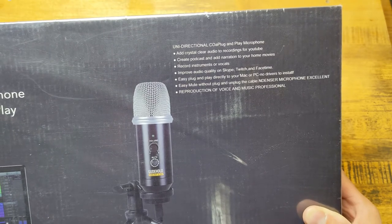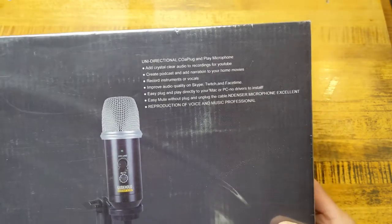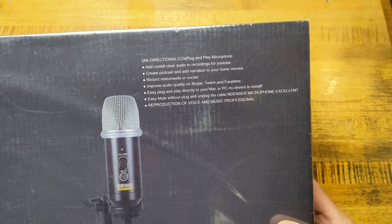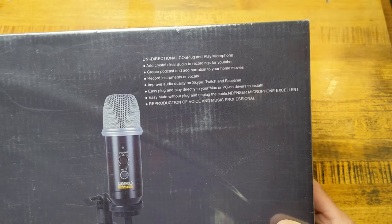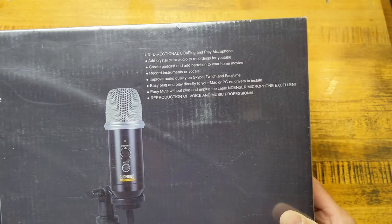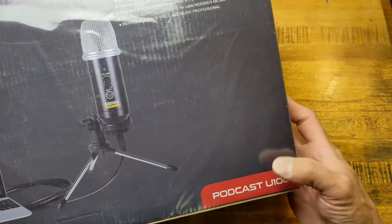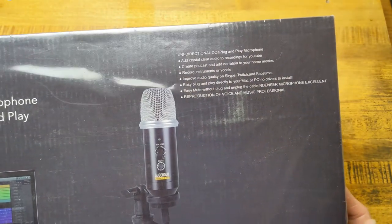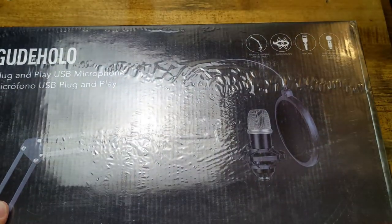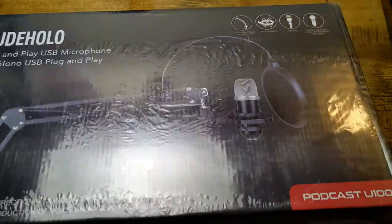It adds crystal clear audio to recording for YouTube, creating podcasts, adding narration to home movies, recording instruments or vocals, and improving audio quality on Skype, Twitch, and FaceTime. Easy plug-and-play to your Mac or PC, no drivers to install. Also says here easy mute without plugging and unplugging the cable. I am using the Fifine mic right now for doing this unboxing, but we will switch over and get an audio test.